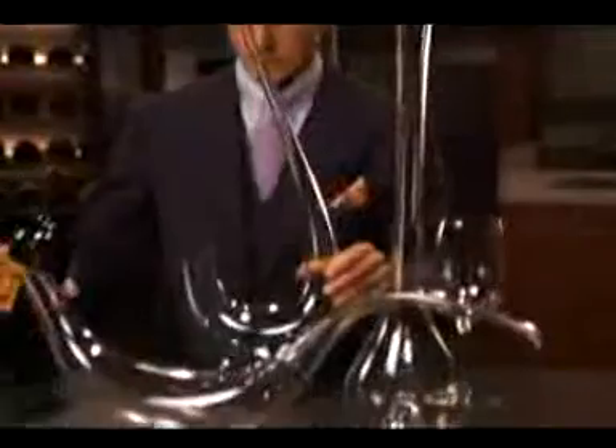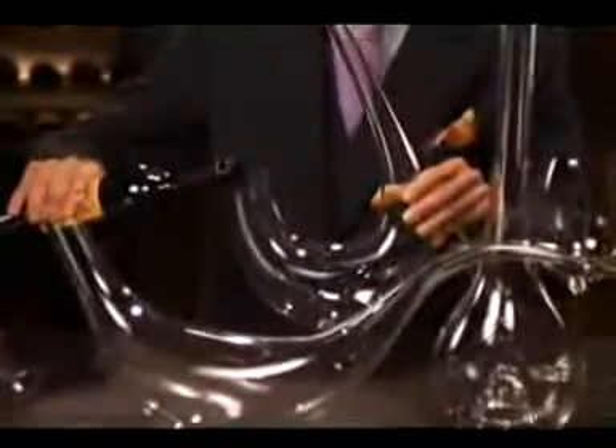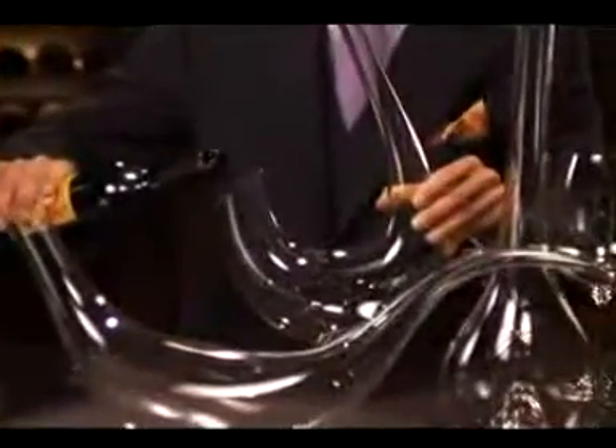I like to use all three of them. They are beautiful and, most importantly, very functional. When pouring a bottle of wine into this decanter, I suggest that you do this quite slowly, especially when it is the first time you use these.